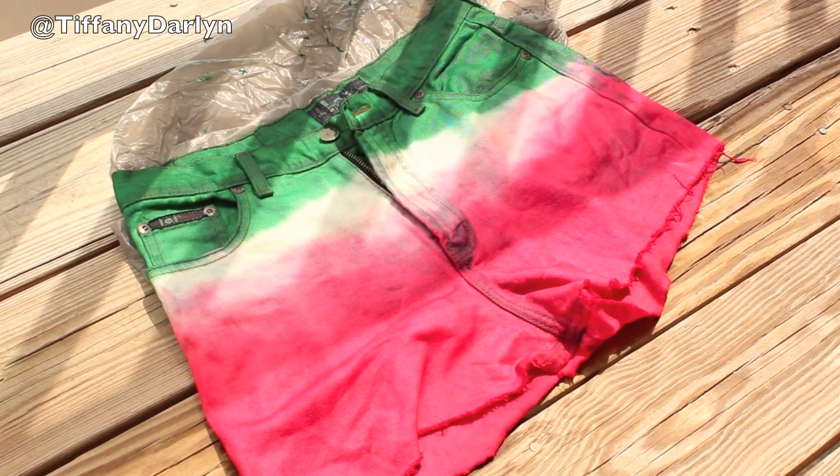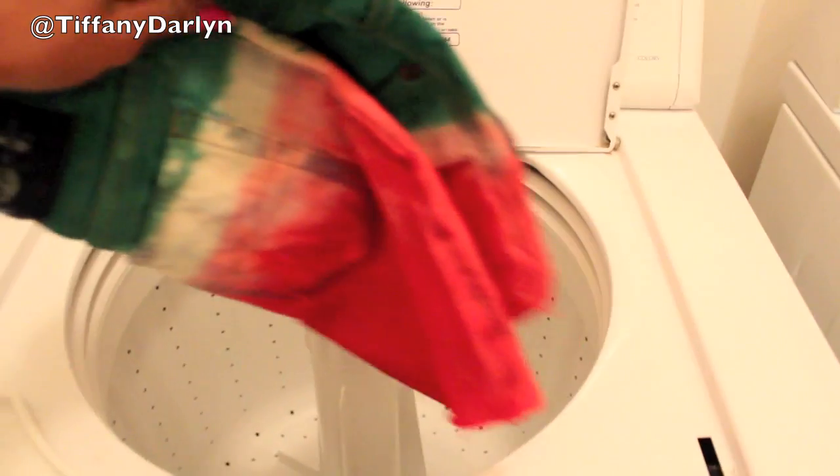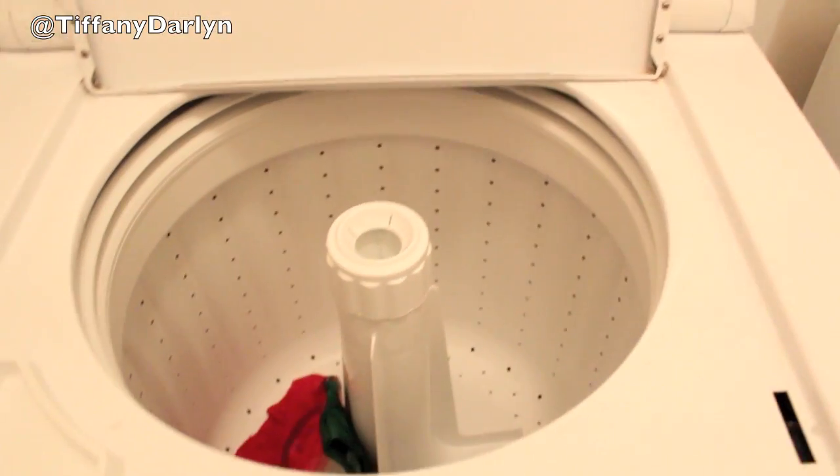Now you want to let them dry, and after they've dried, you can go ahead and put them in the washing machine, and after you've washed them, you can go ahead and put them in the dryer.